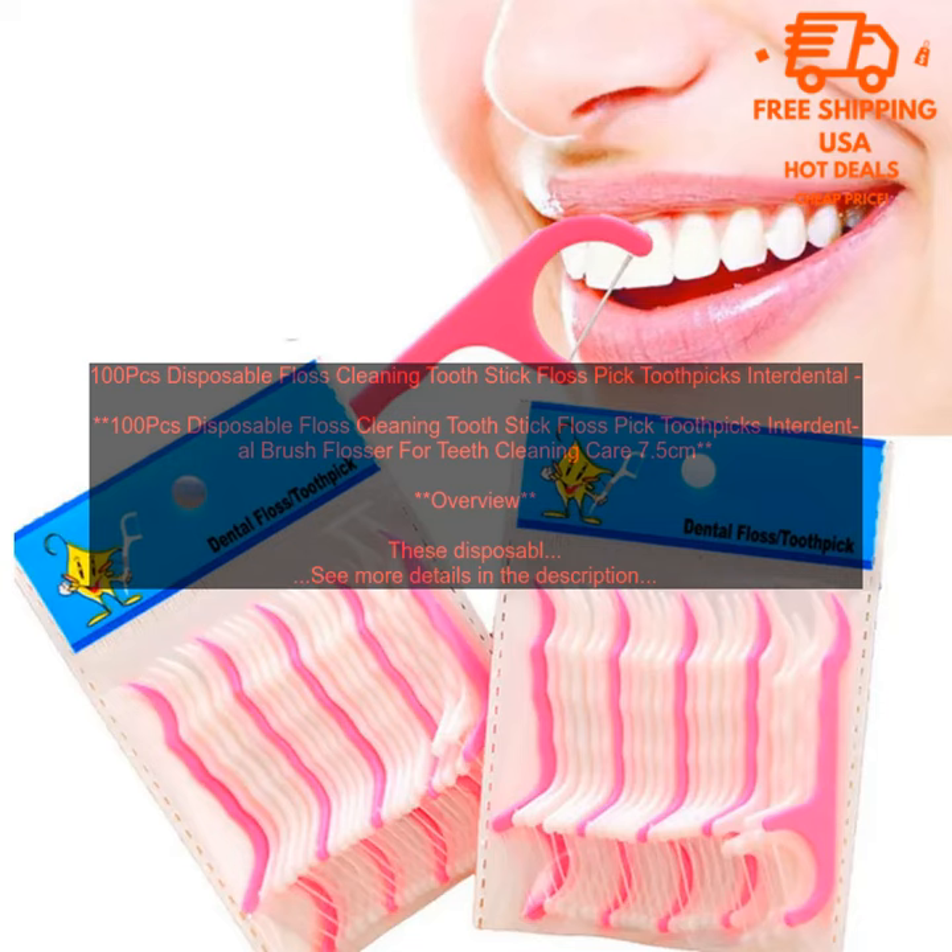However, you can typically find them for around $5 to $10 for a pack of 100 sticks.